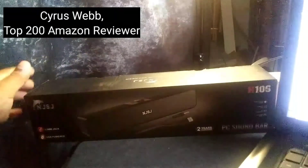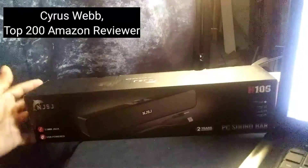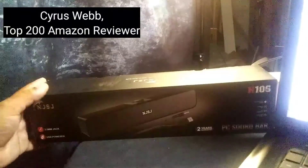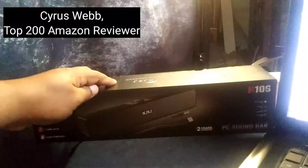For those who are looking for an affordable option when it comes to their PC speakers, I'm going to be unboxing the NJSJ PC soundbar. Let's go ahead and get it open and see how it sounds.